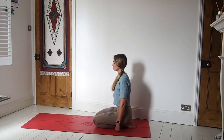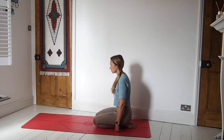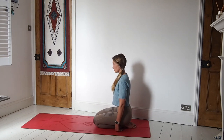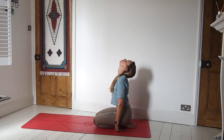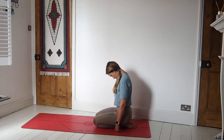Lift the head up slowly and take the head all the way back, opening out through the throat. Then release chin to chest. And then again slowly working between the two — head comes back and then chin comes down to the chest.